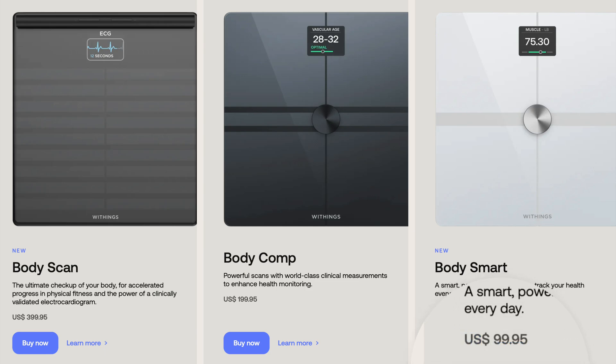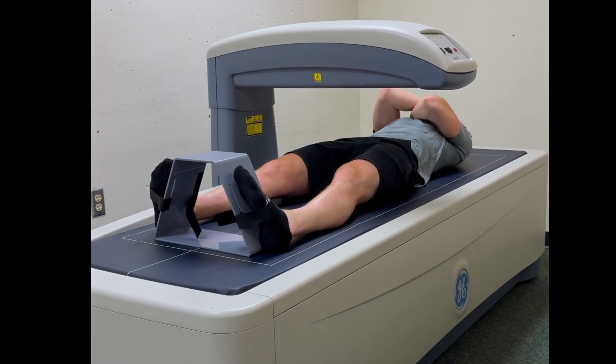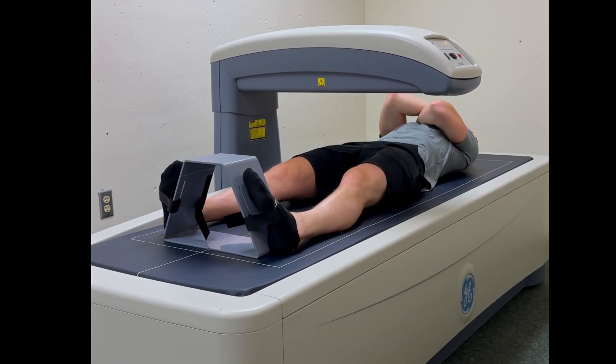At $99, it's one of Withings' more affordable smart scales, but is it worth its asking price, or should I have spent a little more money for one of their more advanced scales? Plus, how accurate are some of the readings of Body Smart? I had a DEXA test done to compare those results with Body Smart's readings, so let's get into it.